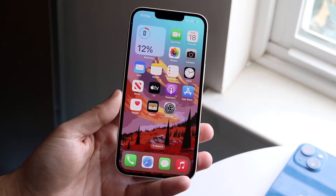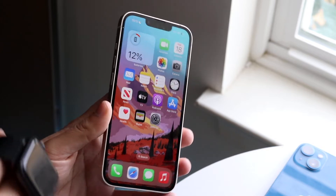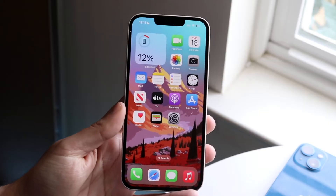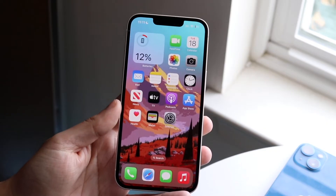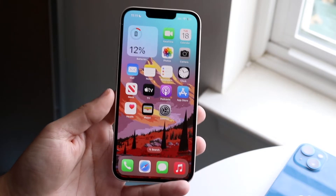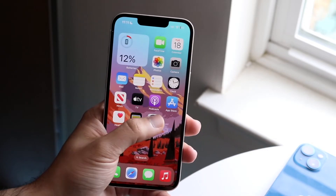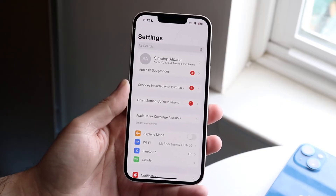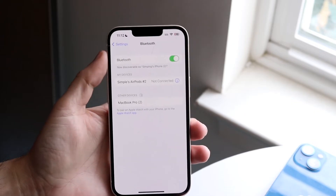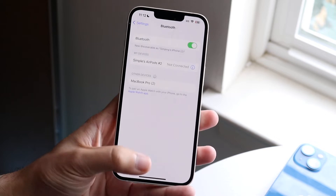Now let's say you are up to date on both your Apple Watch and your iPhone and it's still not working. The next thing you want to do is make sure that when you're bringing your Apple Watch close and you get that little prompt that comes up, you're not randomly disconnecting your Apple Watch or your iPhone, as that can cause some issues. Also make sure both your Wi-Fi and Bluetooth are on. Go into your Settings, scroll down to Bluetooth, and make sure Bluetooth is fully turned on — if it's off, that can also cause issues.